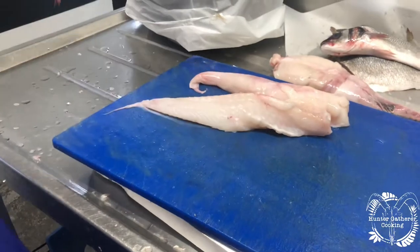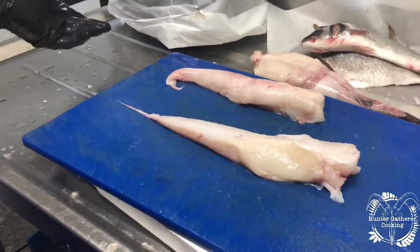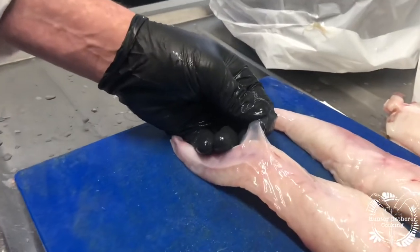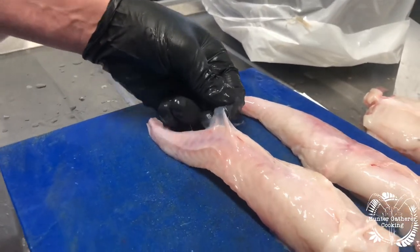Either side. So you have your two fillets. Discard the bone. Now it looks done, but what you need to do is take off this sinew. If you don't take off the sinew, when you cook it, it will shrink to it and go tough.